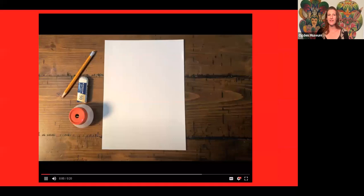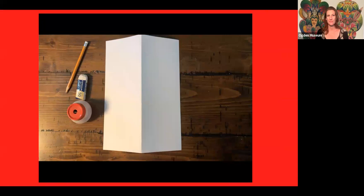Here's a quick little video of the whole process of how I did this, sped up.